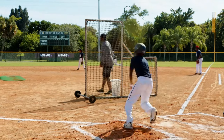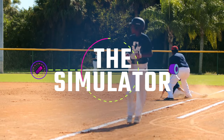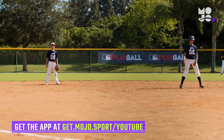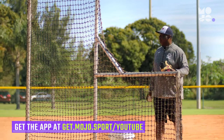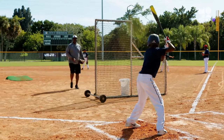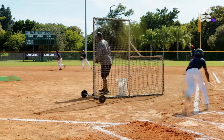Hitters, fielders, and base runners practice in-game scenarios in this game we call the Simulator. Choose a few players to be hitters and runners and send everyone else out into the field. You set up 15 feet away behind an L screen with a bucket of balls. The first hitter steps up to the plate and gets into their batting stance. Use soft toss pitches to the hitter to put the ball in play.